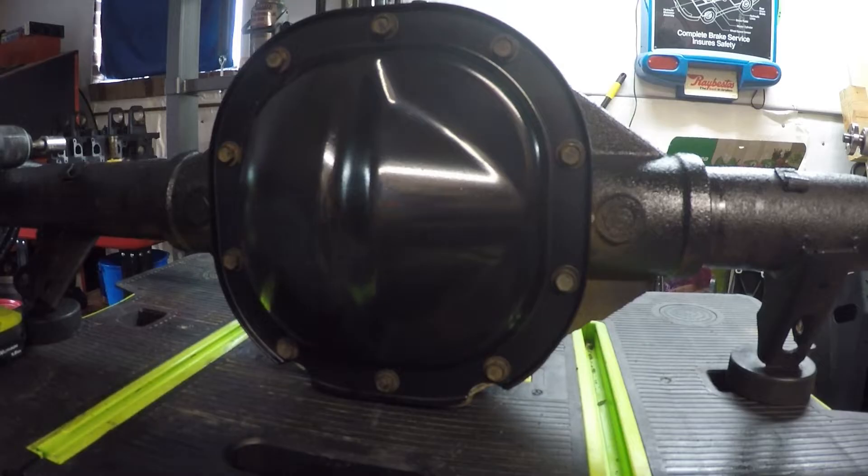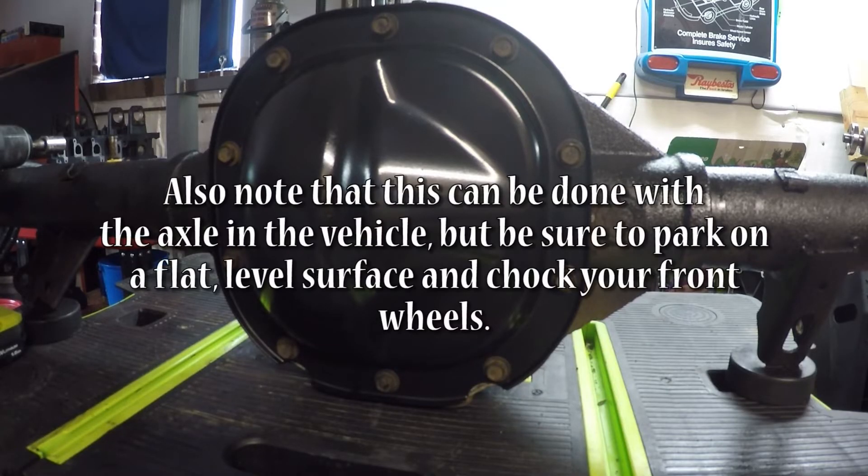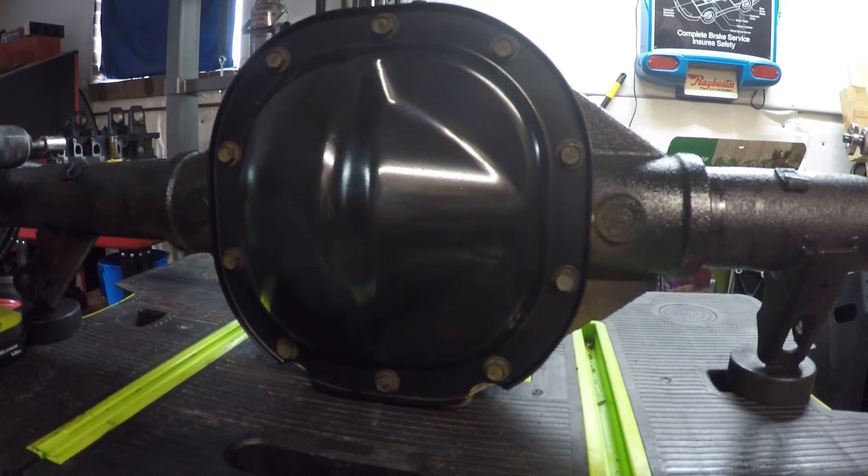A little bit of pre-work you need to do before we get started: if you have a disc brake rear end, you're going to have to take off your calipers, rotors, and caliper brackets — that's necessary to be able to remove the axle shafts. If you have a drum brake rear end, you just have to remove your drums.